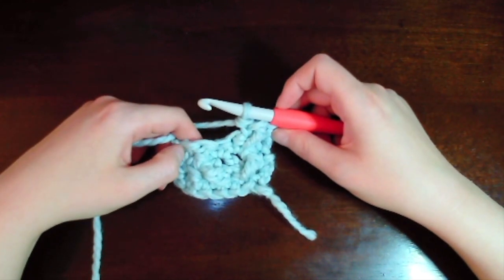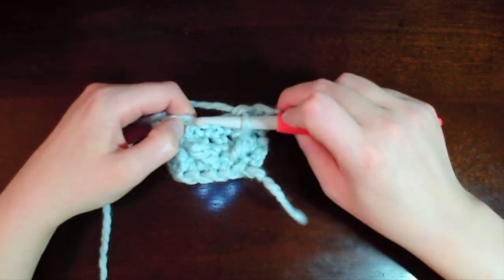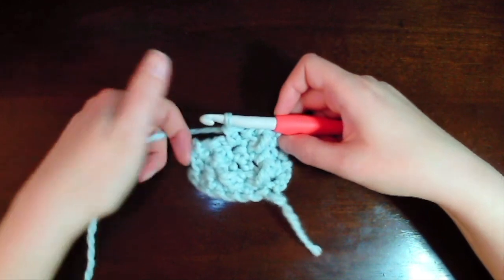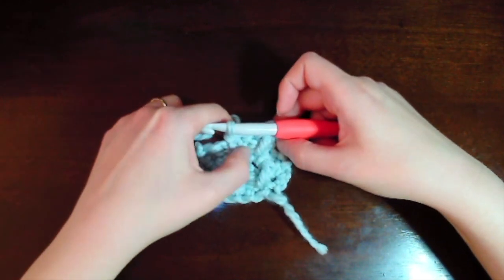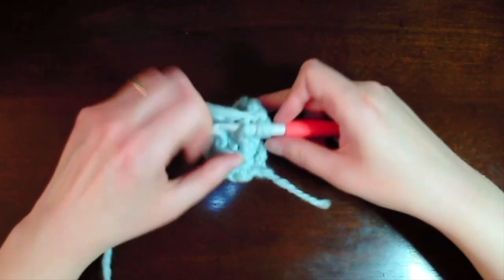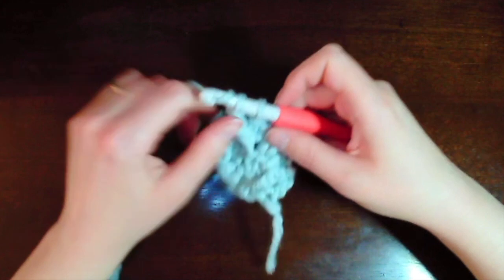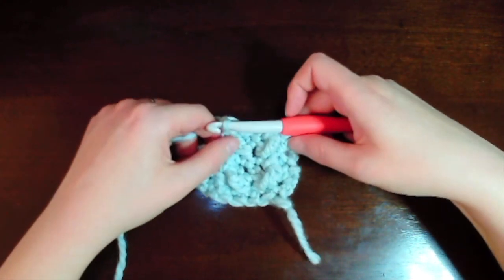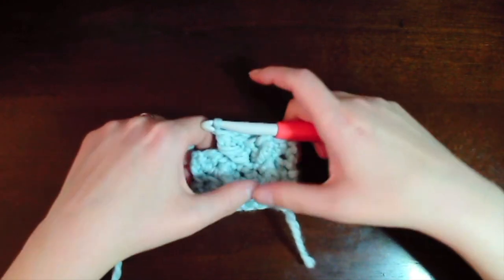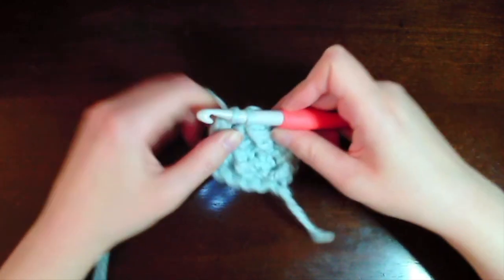Now we continue with the TFS stitch into the next two stitches. First we make a single crochet, skipping the center single crochet — that's our extended single crochet. Then we make a front post stitch over into the single crochet we skipped: yarn over twice, insert around the skipped single crochet, yarn over pull through, yarn over pull through one, pull through two, pull through two. Now we finish our TFS stitch — you can see that nice V being made into the V of the previous row. We finish the row with a single crochet at the end.